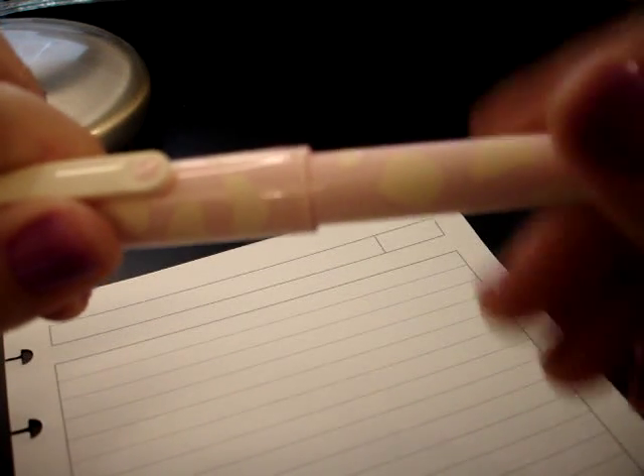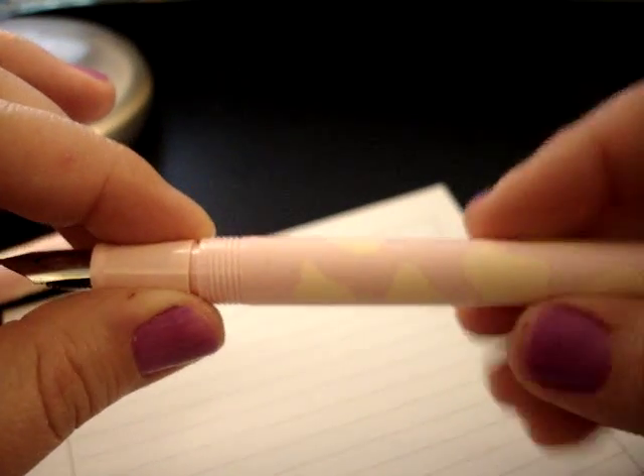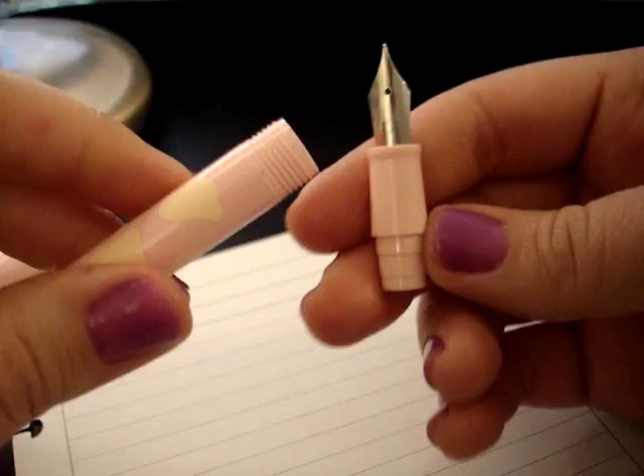How else can I explain it other than this just feels really cheap — like, super cheap. This Pilot Petit that I got for $3 feels better constructed than this Sailor Strawberry Milk. Did you hear that? The plastic squeaks. So it comes with a cartridge. Seriously, this seems like an off-brand Barbie pen — that's what it reminds me of.